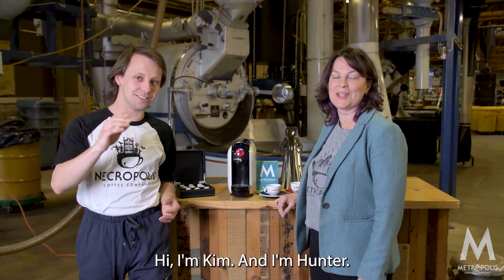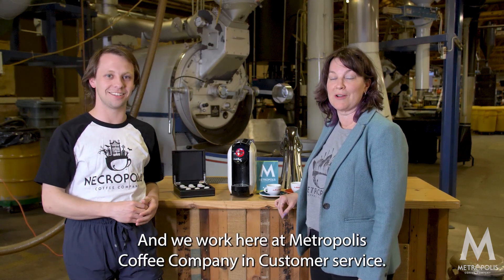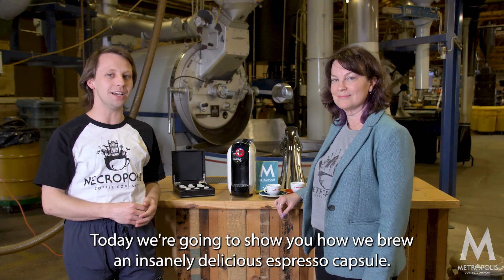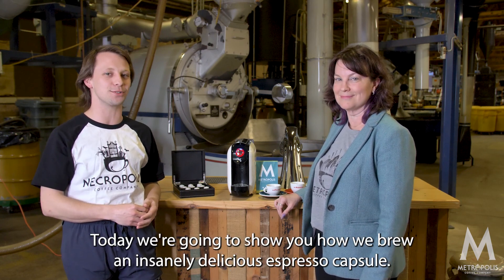Hi, I'm Kim and I'm Hunter, and we work here at Metropolis Coffee Company in customer service. Today we're going to show you how we brew an insanely delicious espresso capsule.